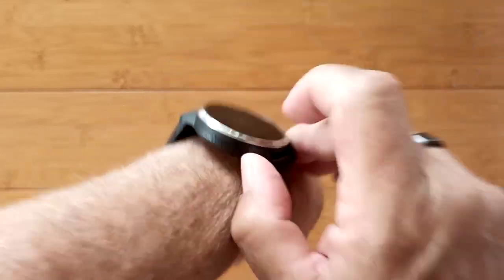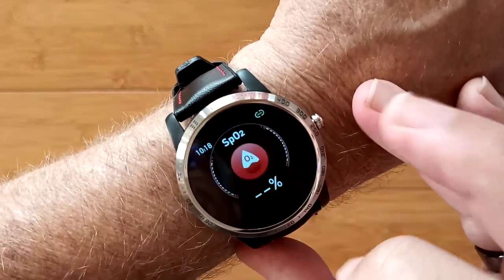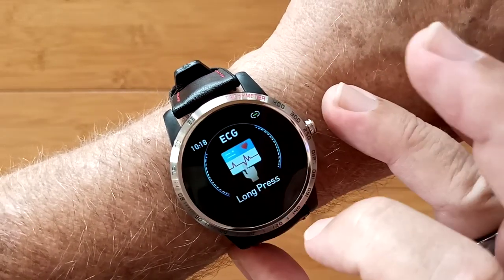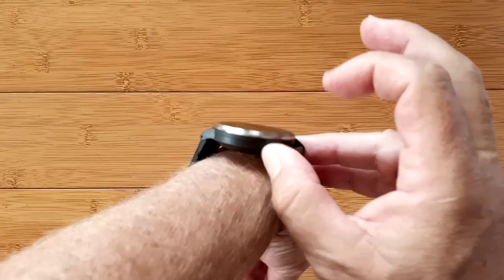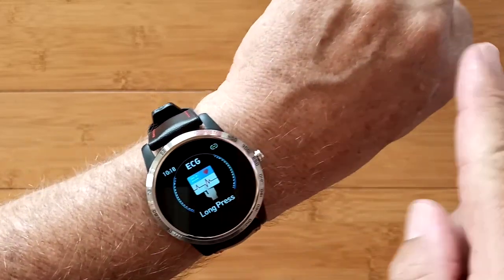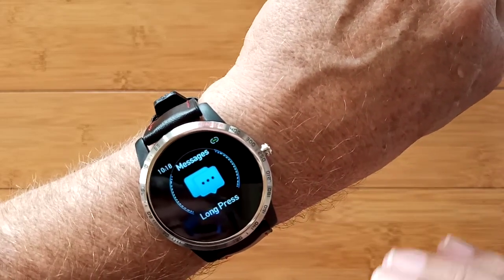Blood oxygen is derived using red diode technology rather than green. You have a little bit of sporting activity capability, and a full-on ECG test with the electrical plates at the bottom and a ring here that allows you to produce an ECG chart that is visible on the app itself.